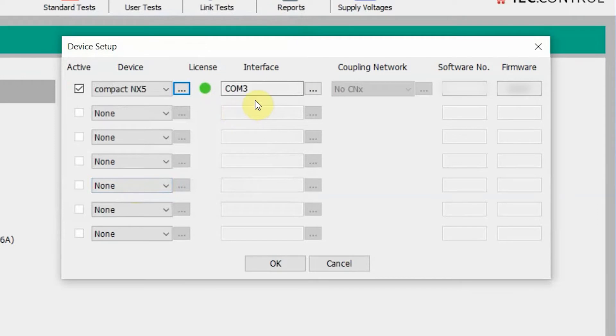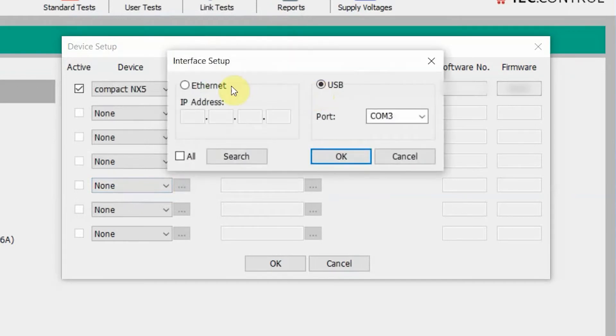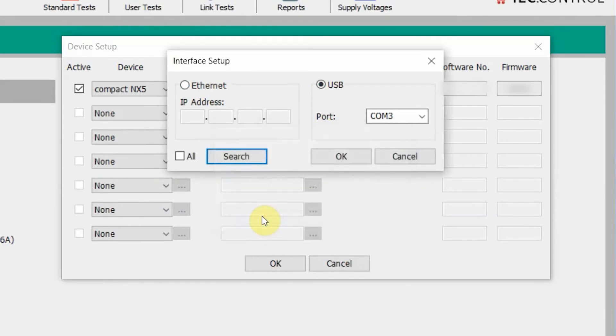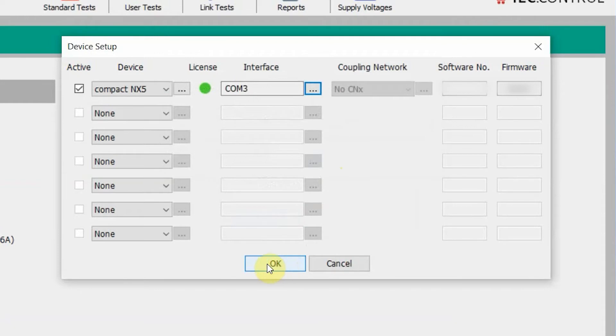Now we're going to figure out the interfacing between our IEC.Control software and our compact NX5. Click the little menu just to the right of it. You will notice two different options for your interface setup: USB or Ethernet. We are using the opto link converter so this is going to be USB. The easiest way to do this is to hit the search button in the lower left corner. You will see compact NX5 found, and this is going to automatically identify which port it is connected to. Go ahead and hit yes. You will see the port COM3 is indicated for us today, so we're going to hit OK and then hit OK at the bottom as well.